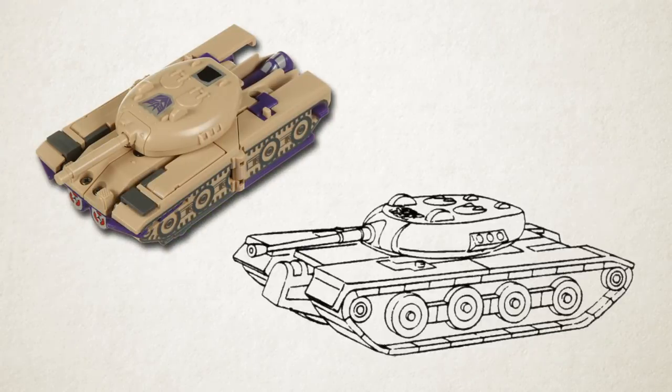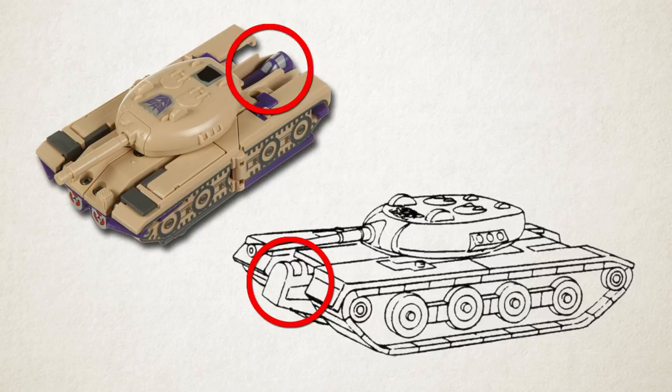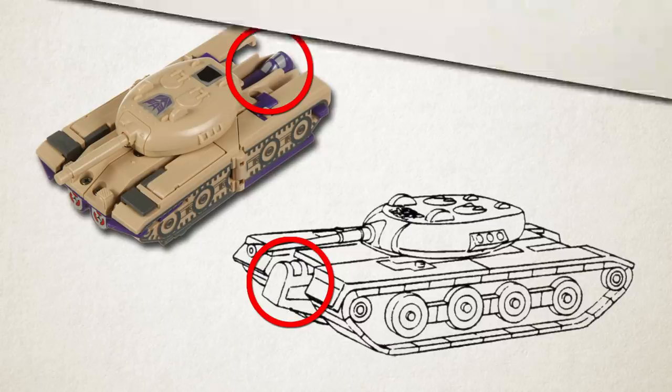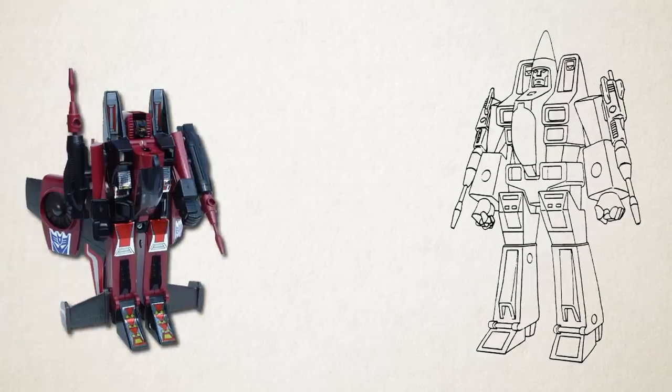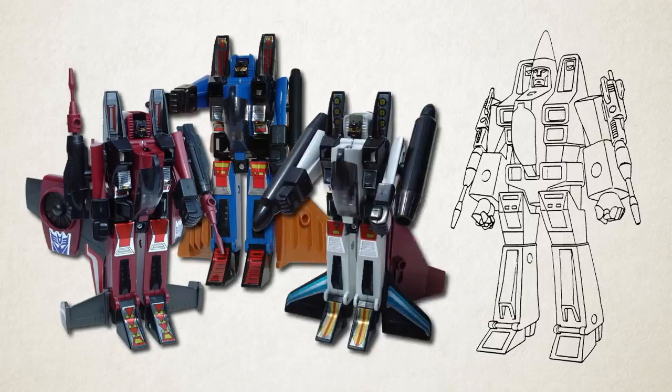The reference image for Blitzwing was mistransformed, causing his jet cockpit to wind up visible at the front of his tank mode instead of at the back where it should be. The reference for the three second-year Decepticon Jets toys — Thrust, Dirge, and Ramjet — must also have been mistransformed, with the plain nose cones not folded back, leading to their iconic cone-head design.